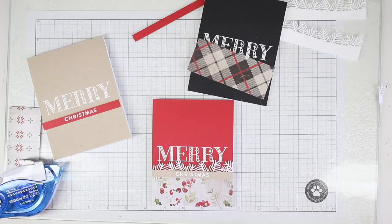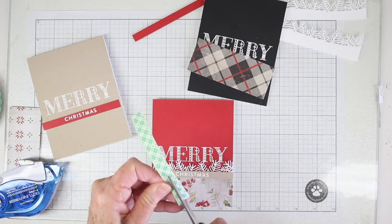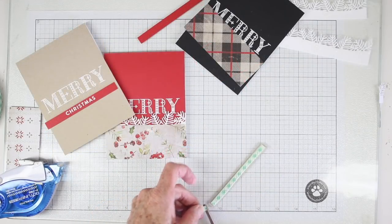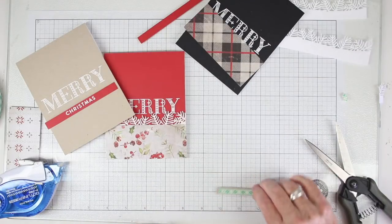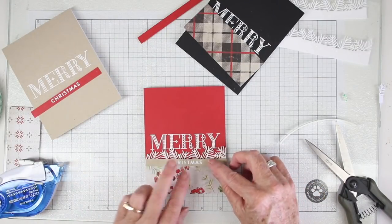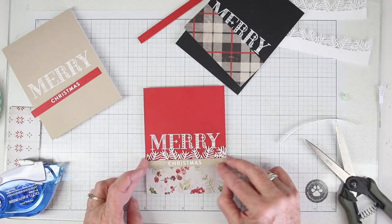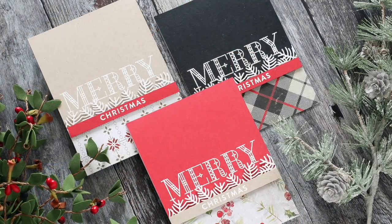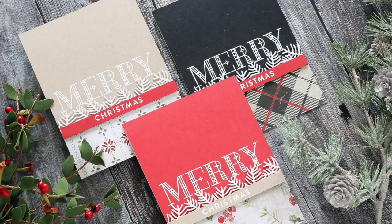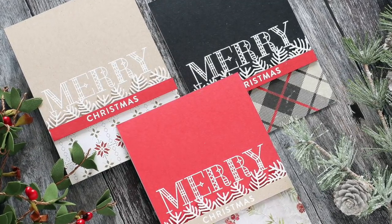For the strip of paper that says the stamped Christmas, I am cutting my foam tape in half using my scissors and then adding that strip to the back of my message strip. Half of that tape fits really perfectly on the strip and then I can just put this right down in place to finish off the card. Using the same sketch for multiple cards and just changing out your card colors and some of your printed papers makes it really nice for when you're doing a lot of batch cards for the holidays.